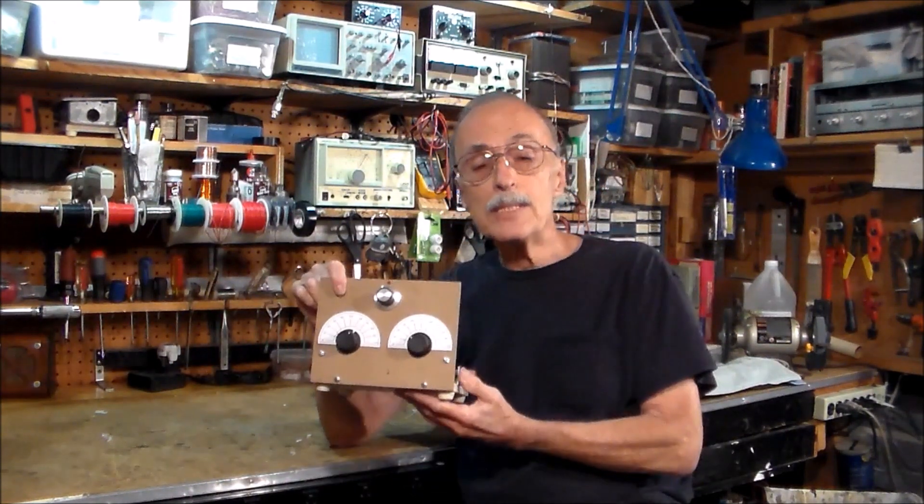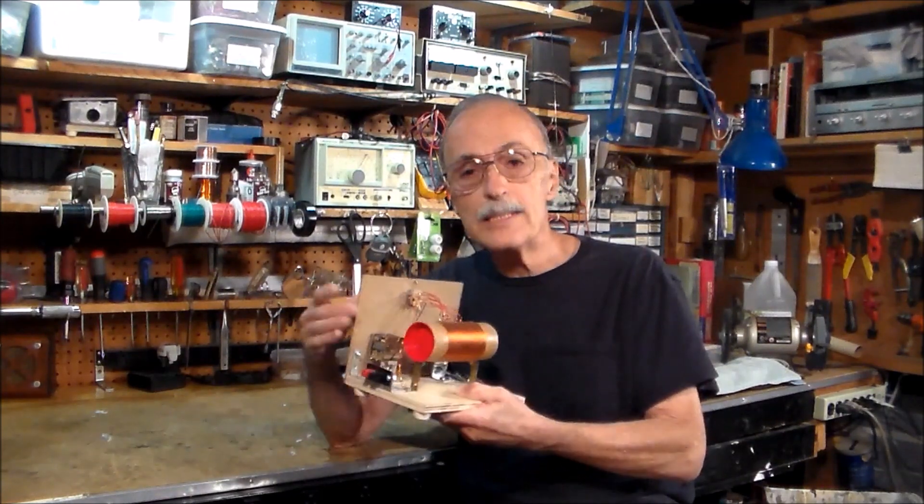Hello, everyone, and welcome to my channel, SquareWave2. I usually have a vintage shortwave receiver to show you — something we call boat anchors — but I don't have one today. Instead, I'd like to show you a little project I put together just for the fun of it. It is the great-great-granddaddy to every radio receiver, past, present, and future. And here it is, the famous crystal radio AM receiver.